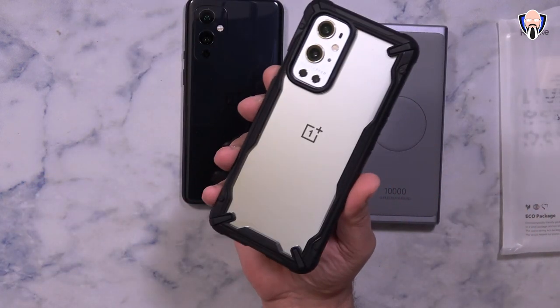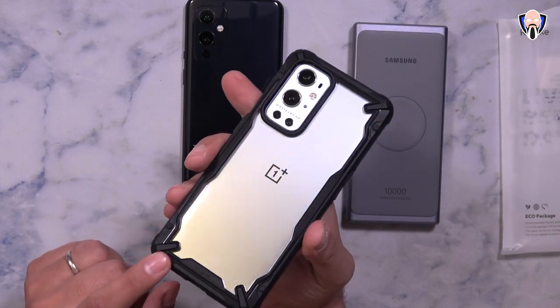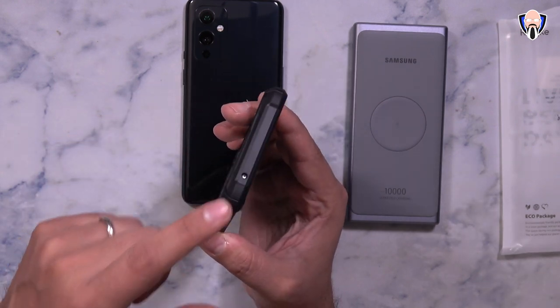This one is the case made by Rink — really nice. It has the name on the back, everything is easy to access, and of course there's protection for the lenses on the back and an opening for the microphone at the top.